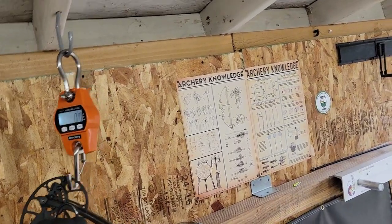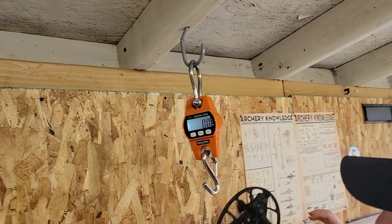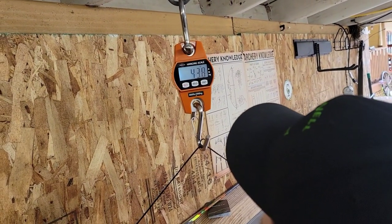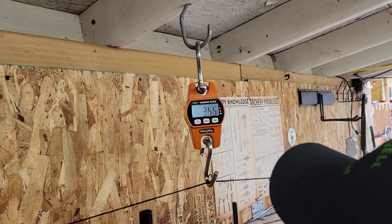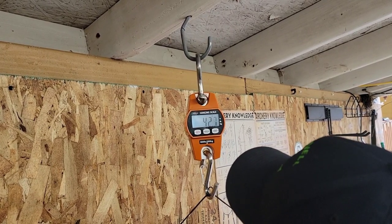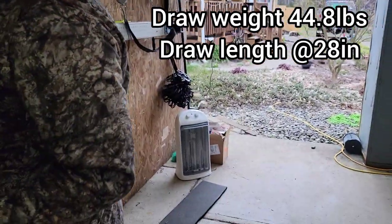This bow has a max weight of 45 pounds, so let's go ahead and see what this is pulling real quick. So we got it maxed out, everything is there. Let's see if we hit that 45-pound mark. I missed it — it jumped to like 44.8, so we'll call that 45.